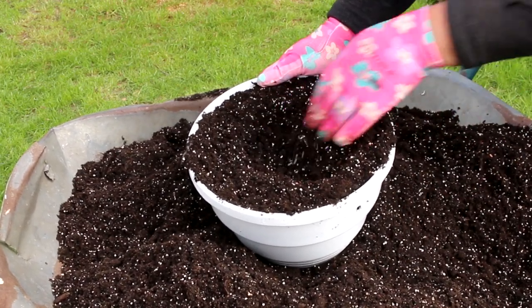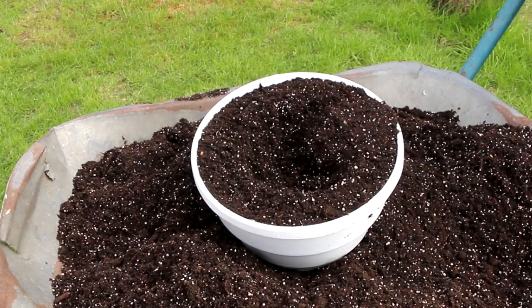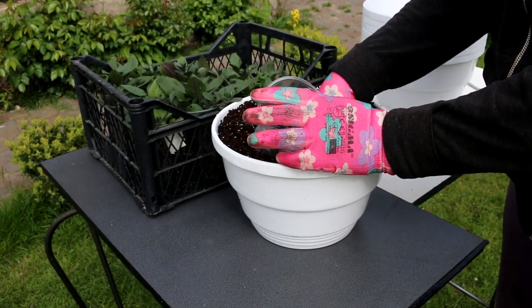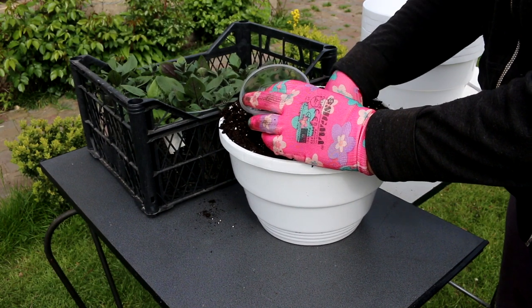Do petunias like crowds? I'm sure these plants don't like being around other petunias because they have a powerful root system. And if you decide to grow several plants in one pot, you will have to repot them often, or the flowering will be short-lived.